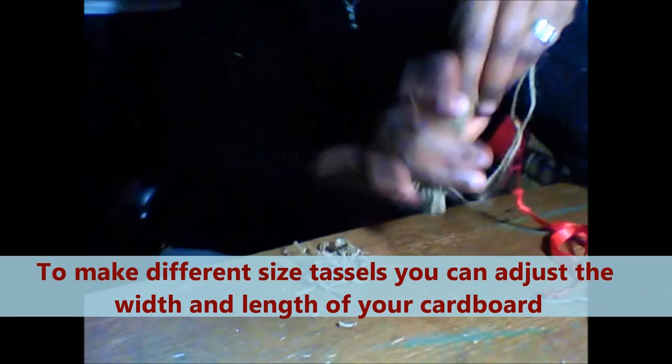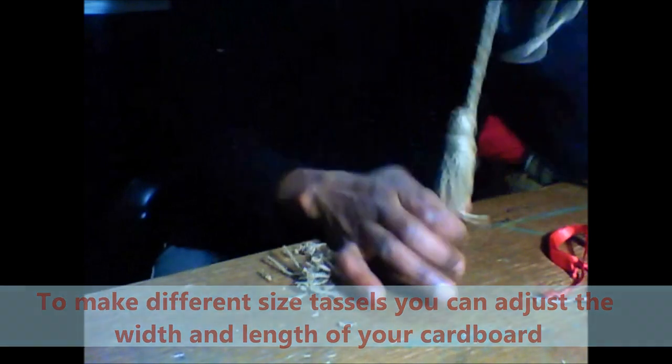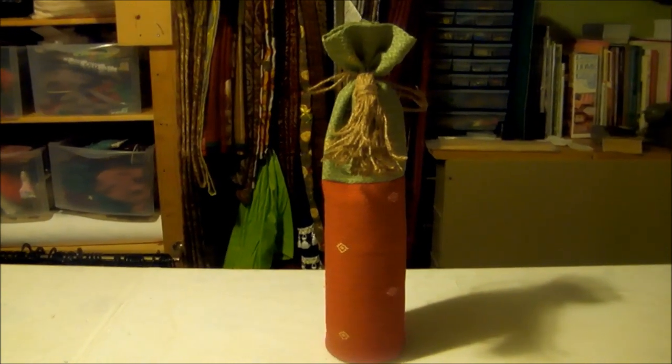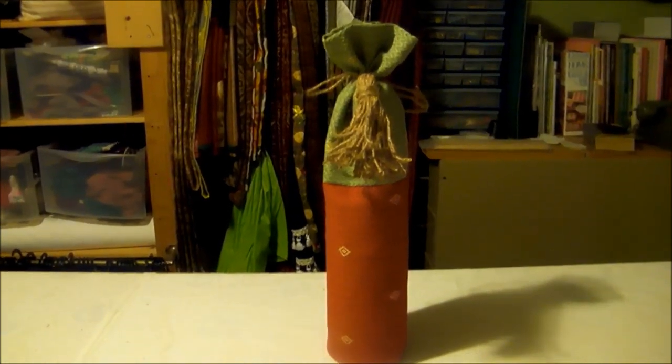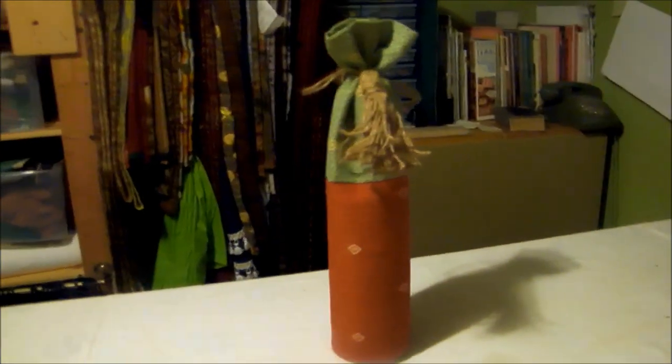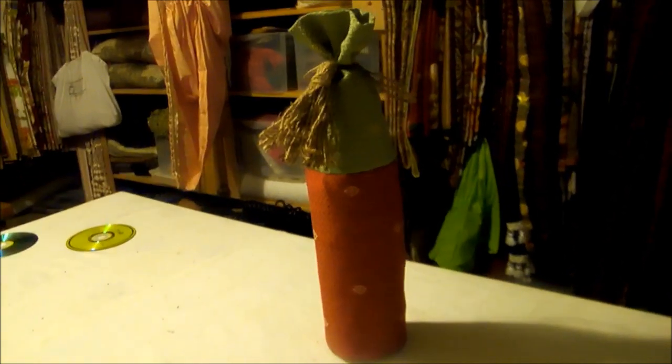And we have made ourselves a tassel using burlap twine. This is actually one of the gift bags that we made previously from fabric for all your bottled gifts. I've used the tassel made from burlap just to tie off the top of it. So that's just one way that you could use the burlap tassel.